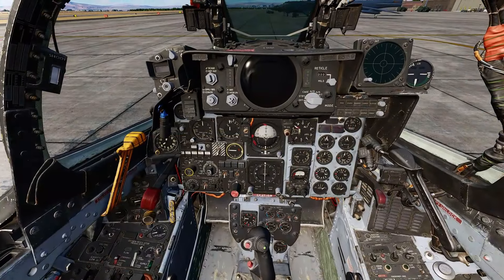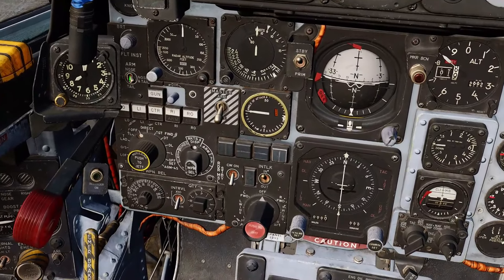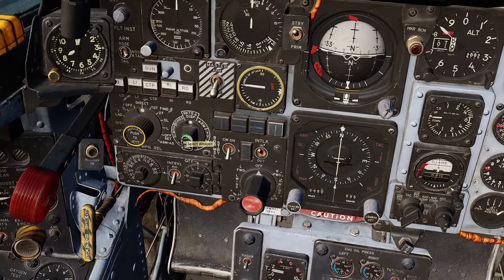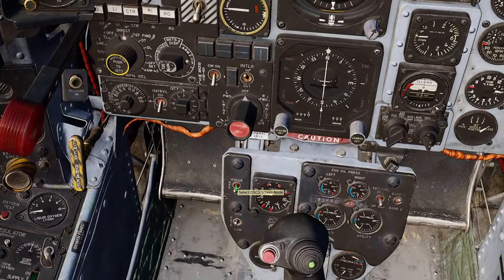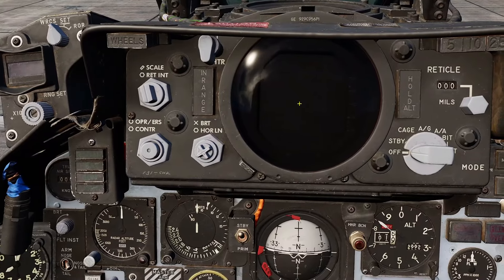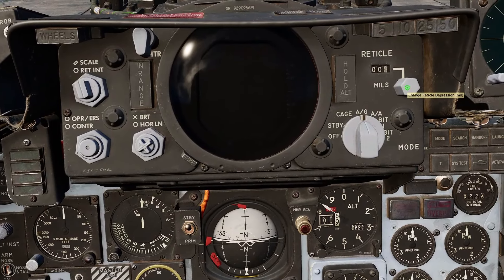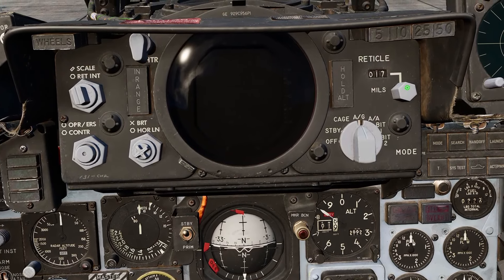Setup for the GBU-8 is relatively easy. Go to the weapon armament panel, change our fusing to nose tail, select the pylons we intend to use, change to direct, change the weapon select to TV, and then change our radar screen to TV mode. The image seen by the GBU-8 will be displayed on the radar screen. Change the sighting system to air to ground and select 17 mils as specified in the heat blur manual for the GBU-8.